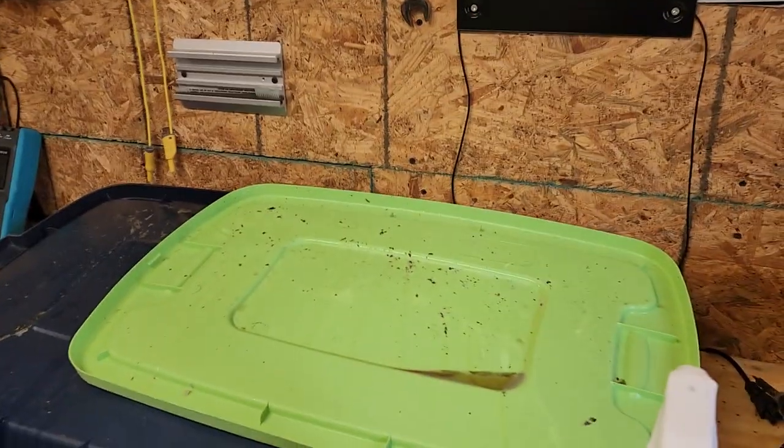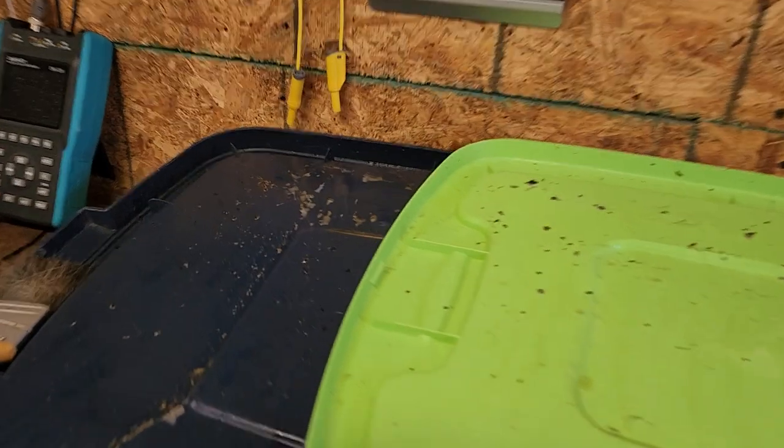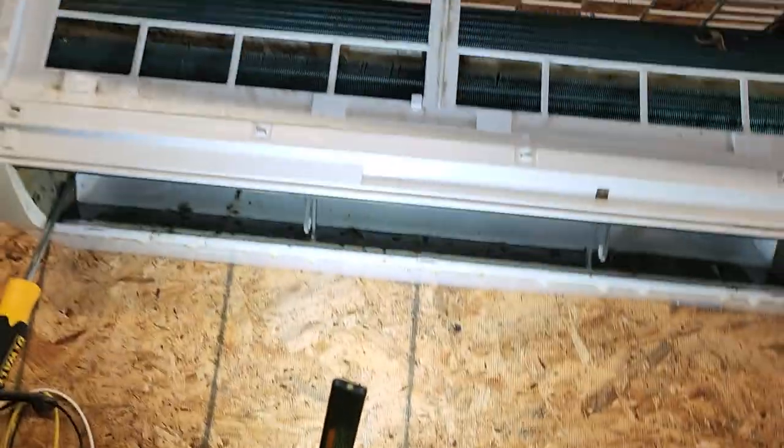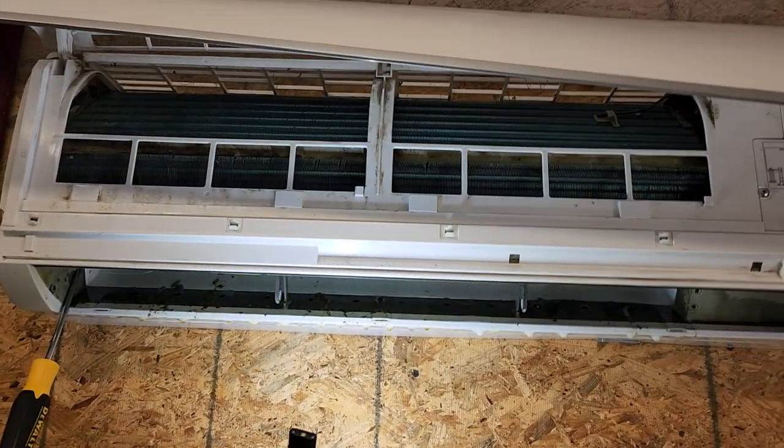As you can tell, I've already cleaned these pans a couple of times, and this is the kind of growth that was happening up in there. Just regular maintenance — I do try to practice what I preach, but apparently I let this one slide a little more than I should have. If you guys have a mini split, I suggest pulling the filters out and taking a look up at the squirrel cage fan. Shine a flashlight up in there — if you've got growth, you're going to be doing the same thing I'm doing.